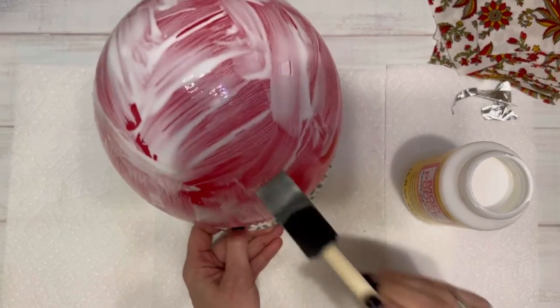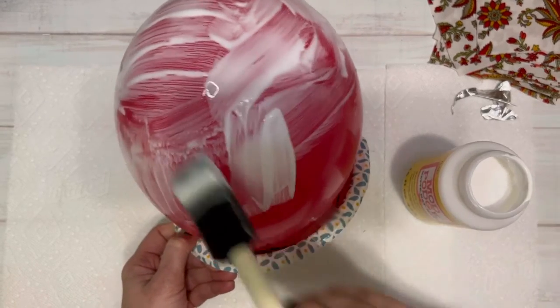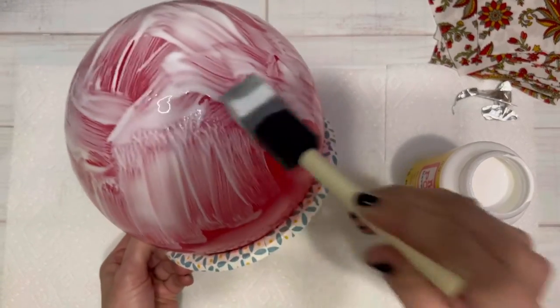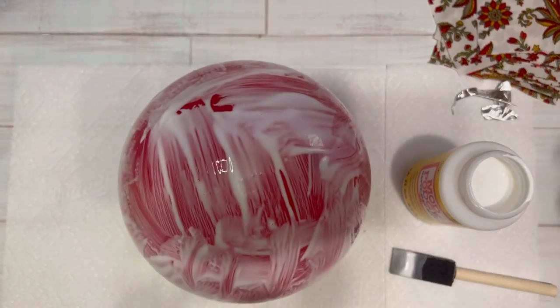Do remember to cover your work surface, as it is a glue, and if you want to wear gloves go ahead and feel free to do so. Mod Podge comes off really easily with soap and water so I wasn't worried about that.